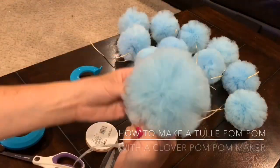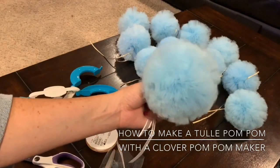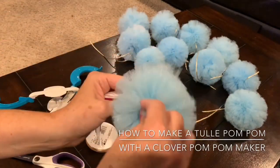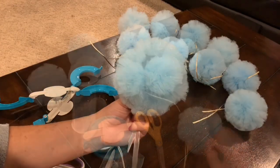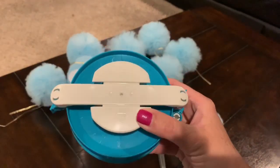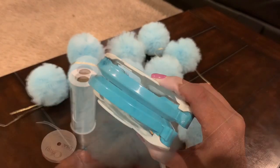Hi everyone! In this video I'm going to show you how I make a pom-pom with a pom-pom maker. You may have seen other videos where I'm making my pom-poms using pre-cut cardboard pieces, and that works just fine. I do like to use a pom-pom maker when I'm making a lot of pom-poms because it is so much faster and they are so much easier to fluff — they're pretty much already fluffed when you take them off the pom-pom maker.